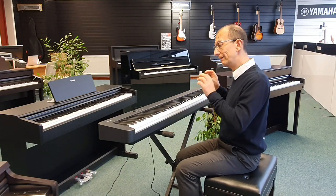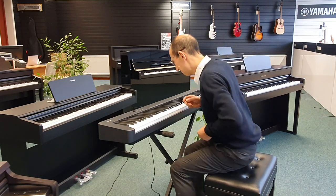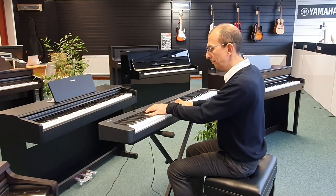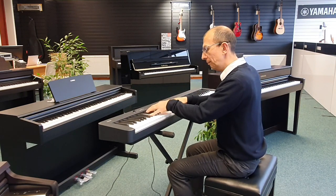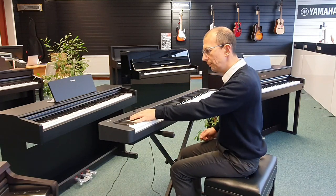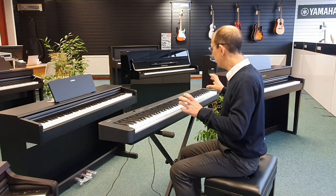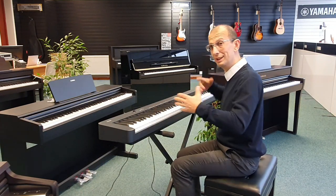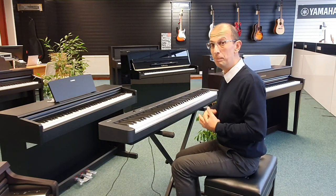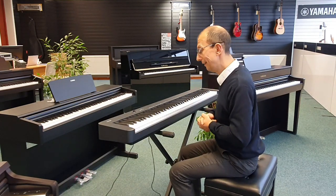So without further ado, let's dive straight in and have a listen to the first sound, which of course is a grand piano. It's a fantastic quality of sound. The speakers are not huge — it can't be because of the size of the instrument — but it still projects really, really well, and this is in quite a big space, so you can get an idea for how it would sound where you're sat.